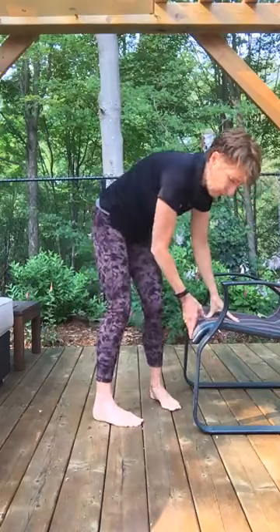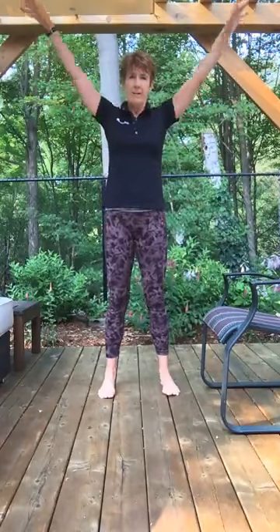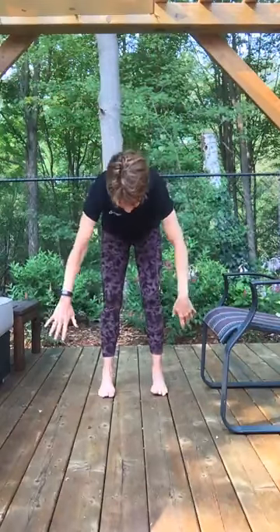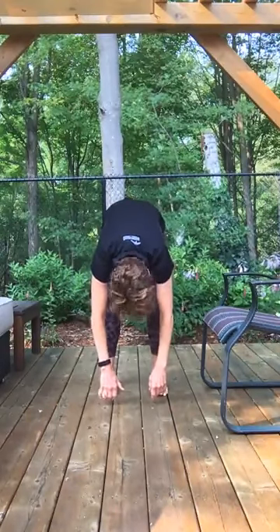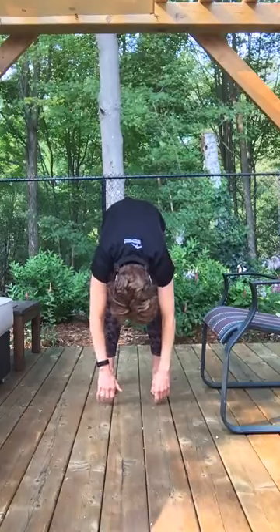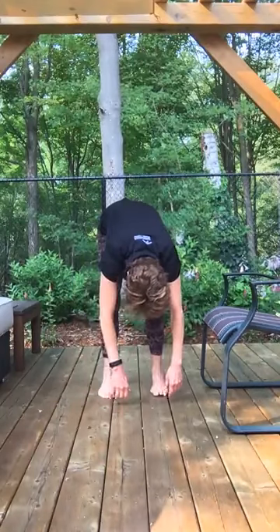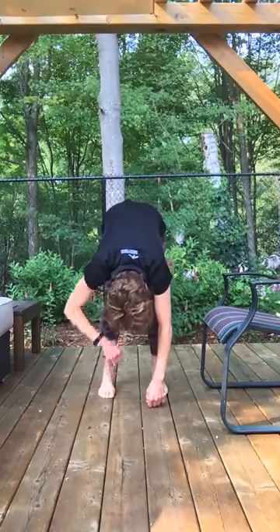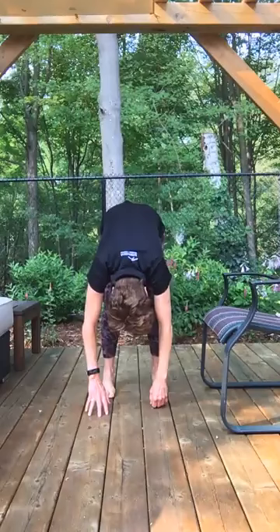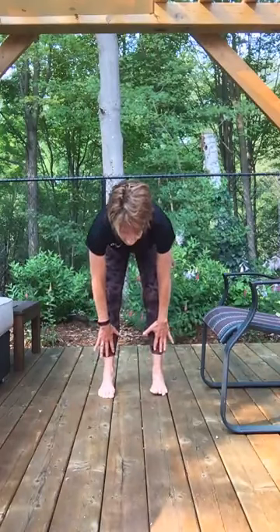Now we're going to do a forward fold. You can do it sitting in your chair or standing. Inhale, arms overhead; exhale as you hinge at the hips, let your arms hang down. Relax your neck — you can nod your head, let your arms hang down like a waterfall. You can sway a little bit from side to side; you'll feel that in the back of your legs. You can bring your chest against your thighs if you like. Now inhale, bring your hands to your shins into a flat back, chest forward.